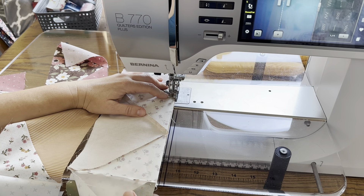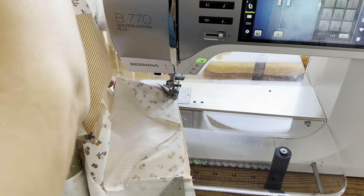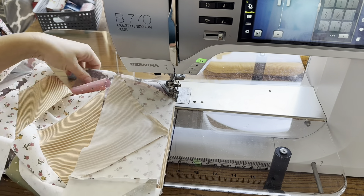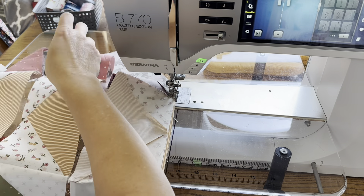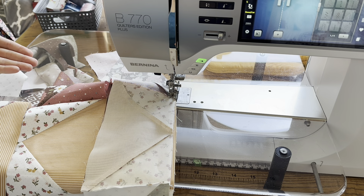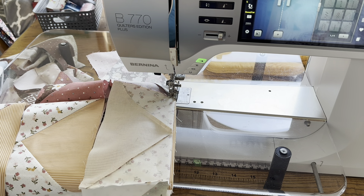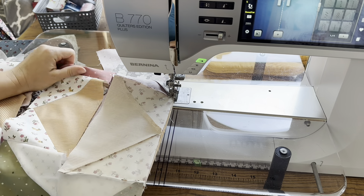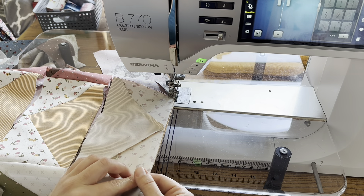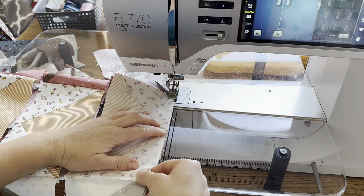Once I get to the seam I'm holding with my finger I'll stop and readjust. Especially in the beginning this is kind of slippery because I have this whole quilt top over here, so it does need to be adjusted a lot after every single one. Sometimes I tuck a little bit of it underneath the table so it doesn't drape off the edge and pull. That eliminates the pulling. Then I just match the next seam and align everything up and start sewing.